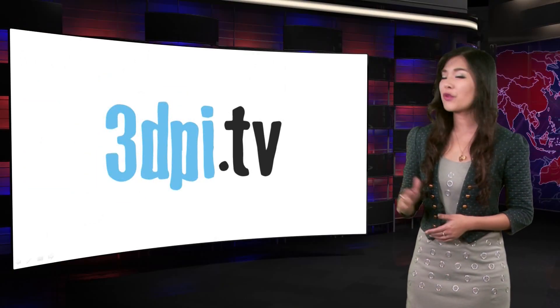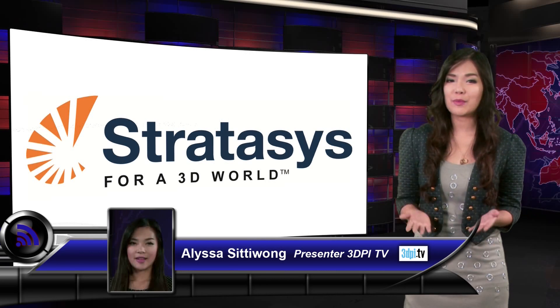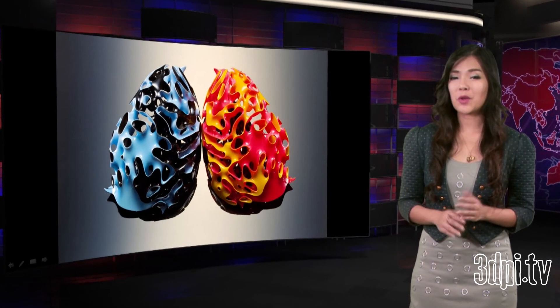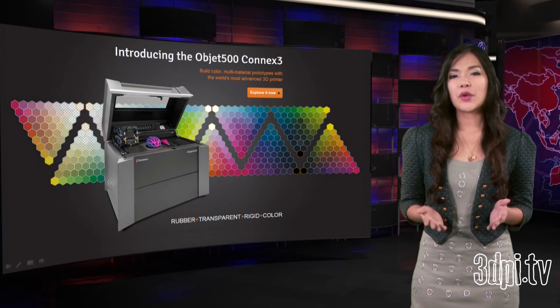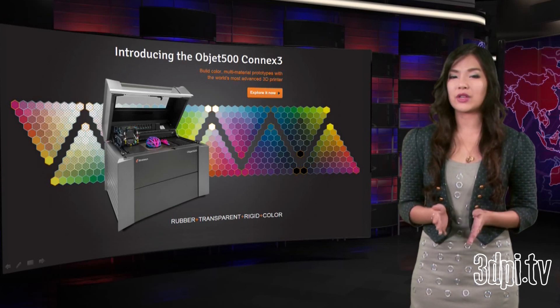Stratus has taken the covers off of what we knew was coming ever since Neri Oxman exhibited her imaginary beings mythology of the not yet in Paris back in 2012. And that is multi-colour, multi-material 3D printing in the form of the Object 500 Konex III. The Object Konex platform has led the way and still dominates when it comes to multi-material 3D printing.